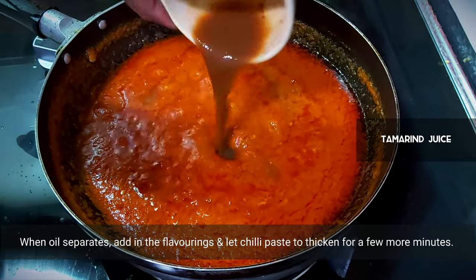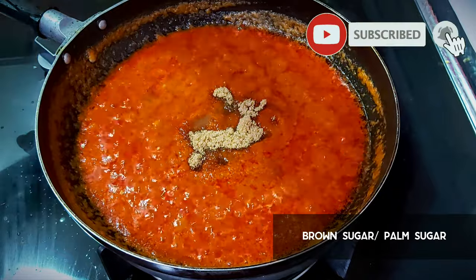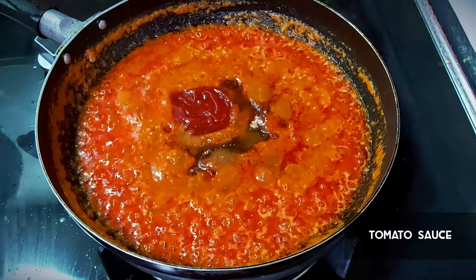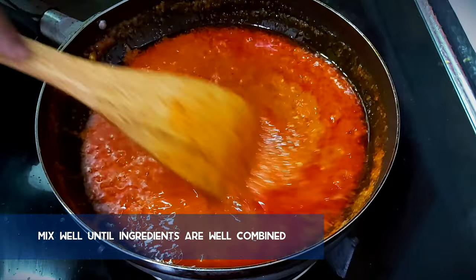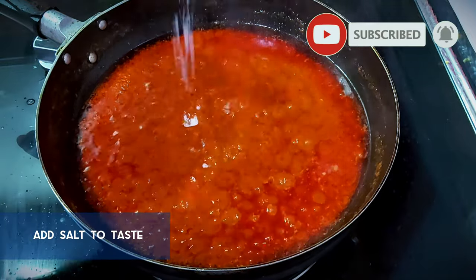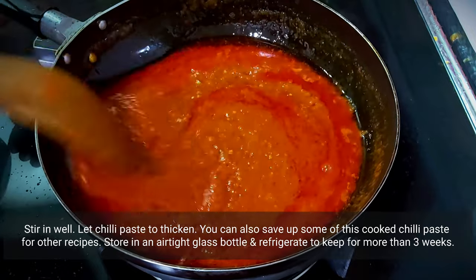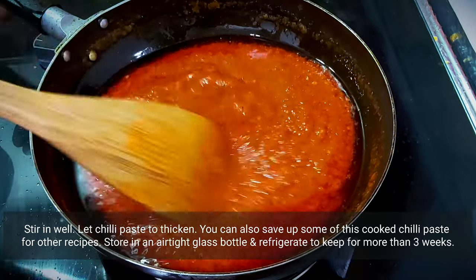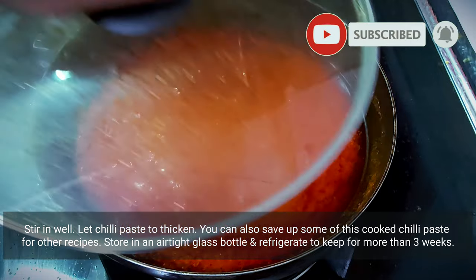The oil has now separated, so we can add in the tamarind juice, brown sugar, and tomato ketchup. Mix all the ingredients well and check if there's enough salt — feel free to add a little more to taste. Stir well and let the chili paste thicken. You can also remove half of this and store it in an airtight glass container for your next recipe. I would usually refrigerate some of this chili paste to use for other recipes like fried rice, fried noodles, or even curries.